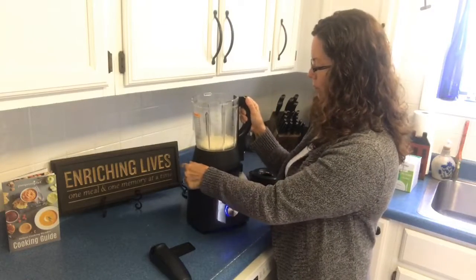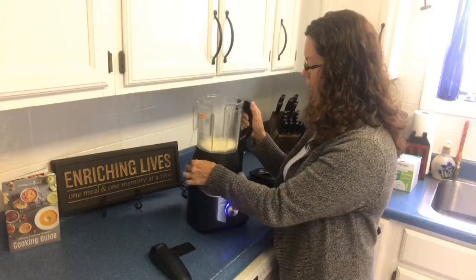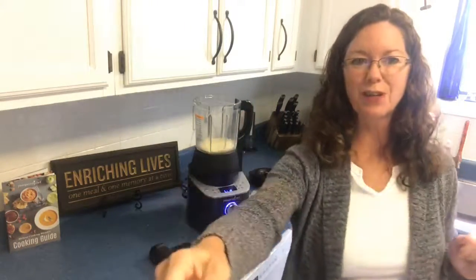If there are other things you'd like to see me grind with our new cooking blender, you can let me know. I've got lots of great recipes for this, so let's talk! Thanks for watching Sue's cooking!